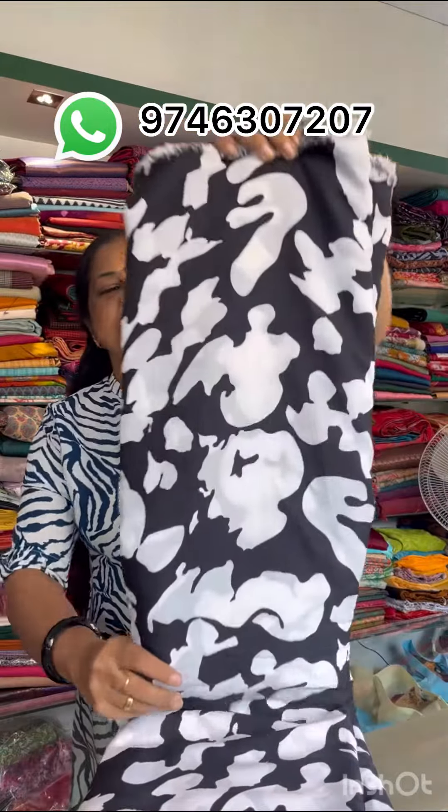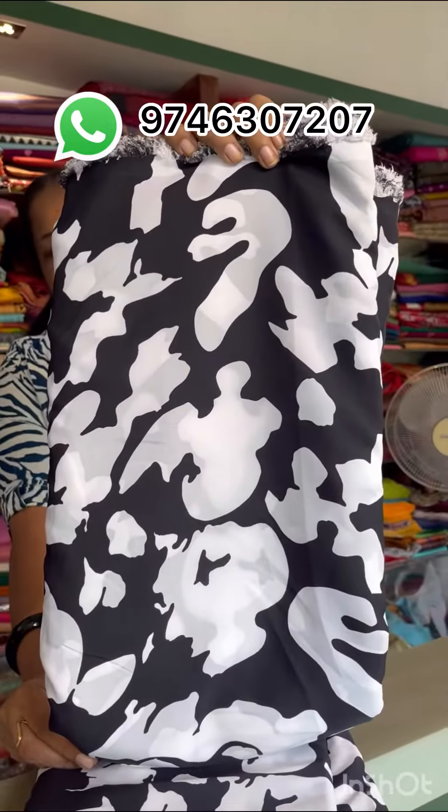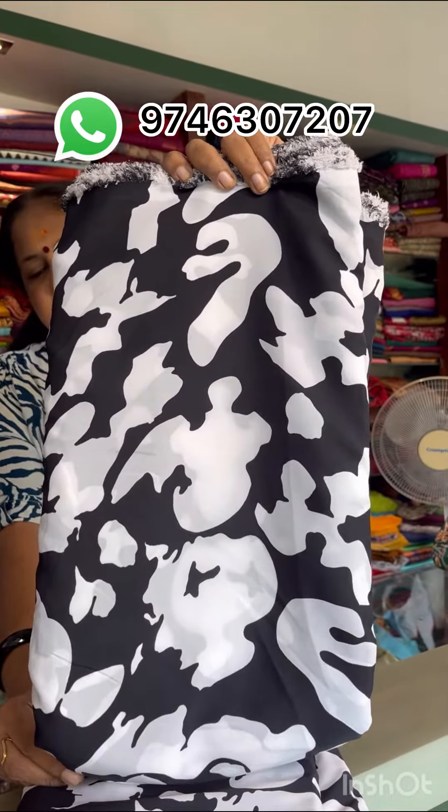This is the black and white American Crepe. The width is 42-44 inches and the price is 170 per meter. This color is only on top.